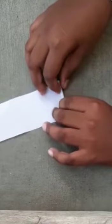Let's go into the video. Now take a pen refill and roll a small piece of paper like this till the end of the paper.